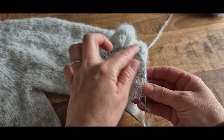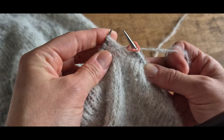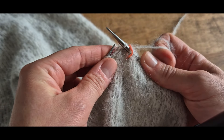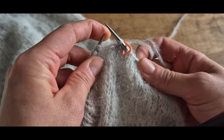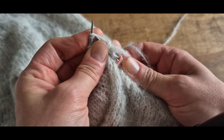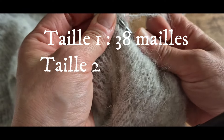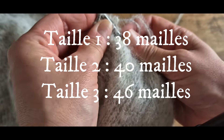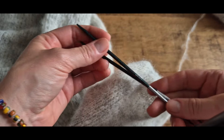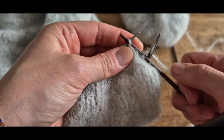Nous allons maintenant faire un rang de diminution avant de tricoter le poignet. Pour la taille 1, on commence par 3 mailles ensemble à l'endroit ; 2 mailles à l'endroit pour la taille 2 ; et 1 maille à l'endroit pour la taille 3. Ensuite pour toutes les tailles, on tricote 2 mailles ensemble à l'endroit sur tout le rang. Après ce rang de diminution, on obtient 38 mailles pour la taille 1, 40 pour la taille 2 et 46 pour la taille 3. On passe sur des aiguilles de 3,5 mm et on tricote 1 maille à l'endroit, 1 maille à l'envers jusqu'à la fin du rang.